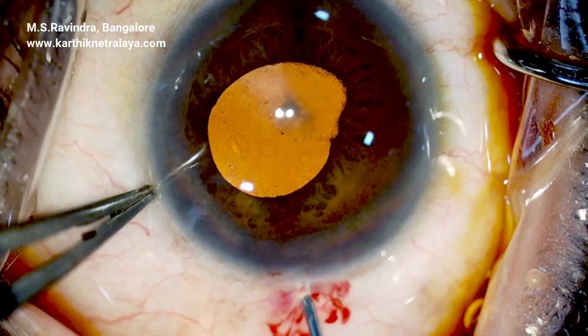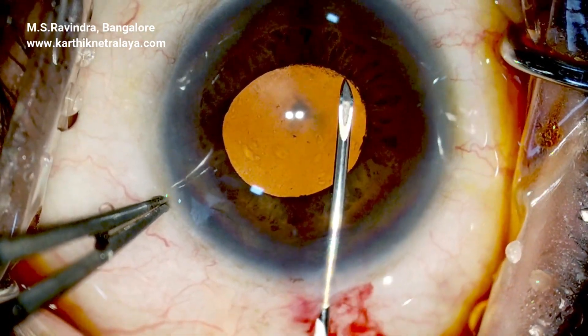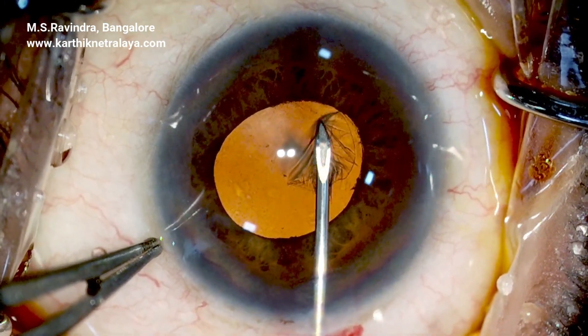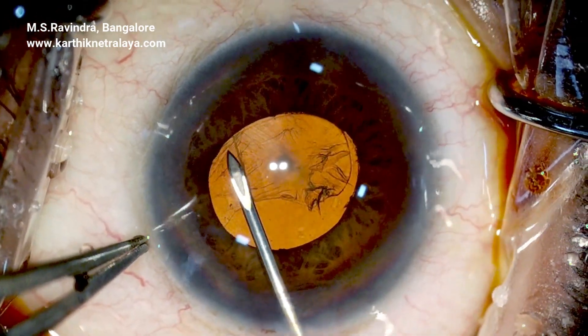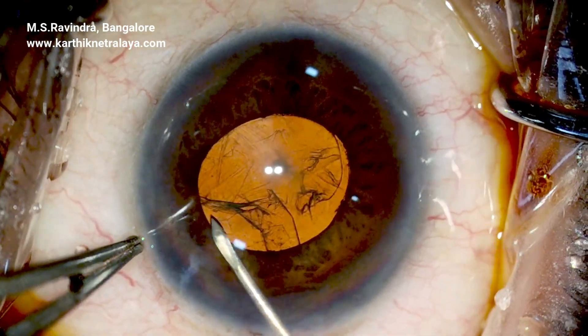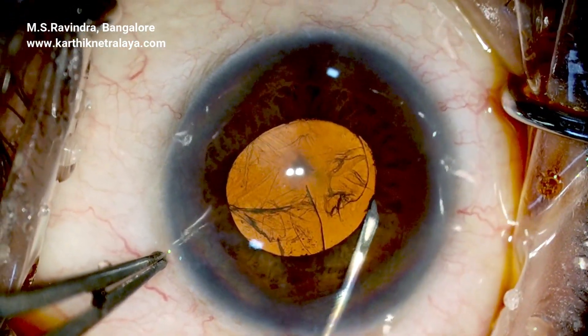A 2.8 mm keratome enters at the anterior sclera and travels across the limbus and peripheral cornea. The synechiae is released, rhexis is started, and it runs off after about 180 degrees.